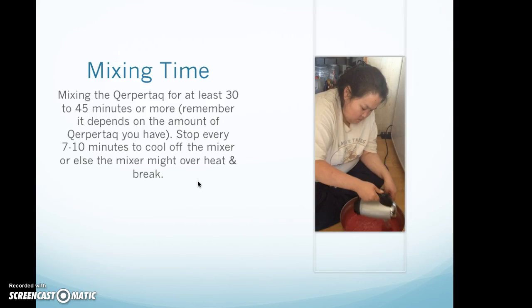Mixing time. Mix the khbukhtak for at least 30 to 45 minutes or more — it depends on the amount you have. Stop every seven to ten minutes to cool off the mixer, or else the mixer might overheat and break.